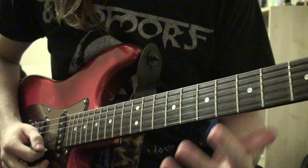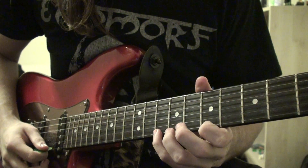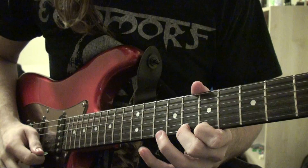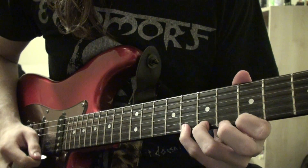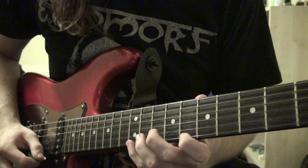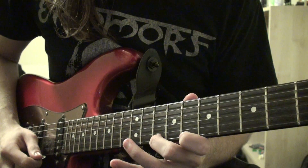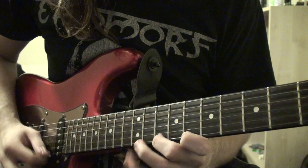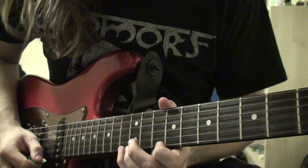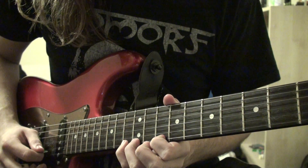It's the same pattern of notes, just moved up — that's what this whole exercise is. Then you move up again: 10th fret, 7th fret, 8th fret, 10th fret, 8th fret, 7th fret — play that twice. You play all of these patterns twice. Then you move up again: 13th fret, 10th fret, 12th fret, 13th fret, 12th fret, 12th fret.